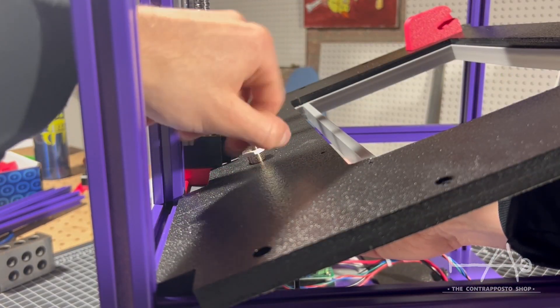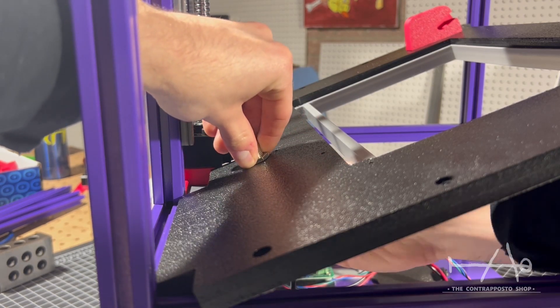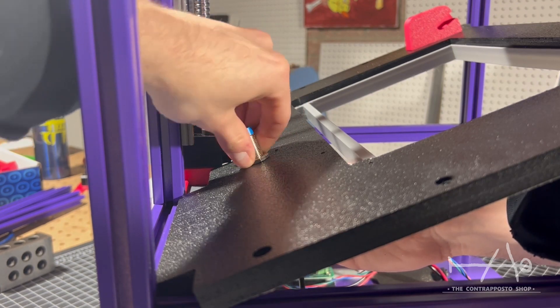We are using an inductive probe for the homing, but you can theoretically use anything you want because the Prometheus Apollo board supports all types of sensors.